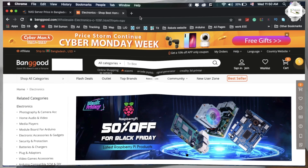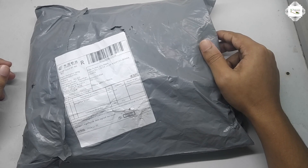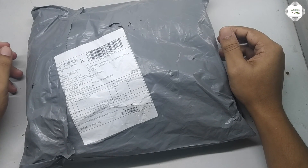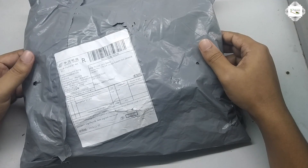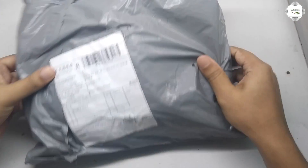Welcome to the channel. Today I am showing a sponsor video. This video is sponsored by BangGood Company Limited in China. This is the parcel that BangGood is sending me. This is a big shopping complex that sells internationally.